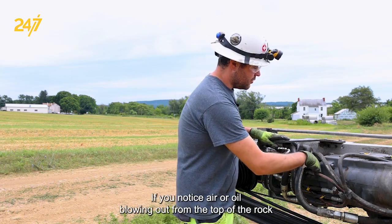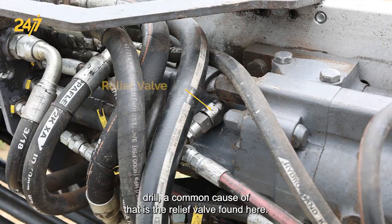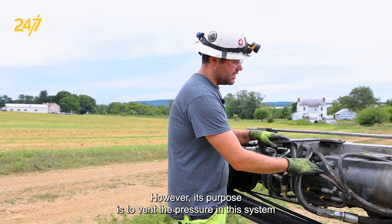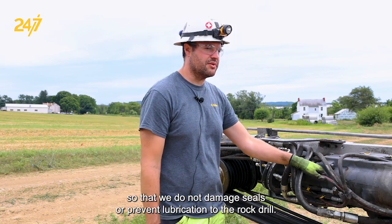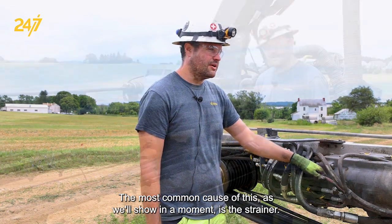If you notice air or oil blowing out from the top of the rock drill, a common cause of that is the relief valve found here. The relief valve could be dirty or have debris stuck in it; however, its purpose is to vent the pressure in this system so that we do not damage seals or prevent lubrication to the rock drill. The most common cause of this, as we'll show in a moment, is the strainer.